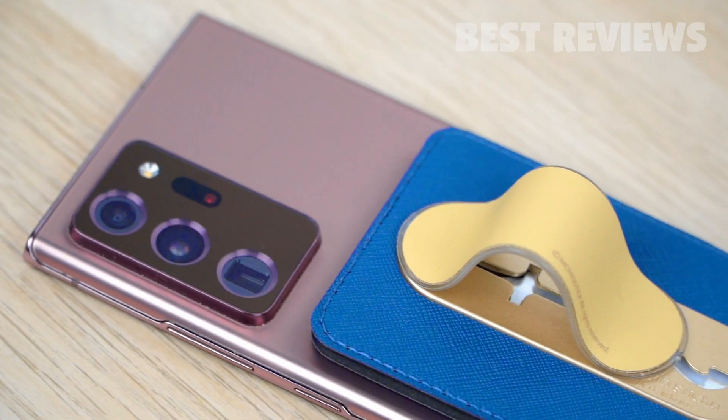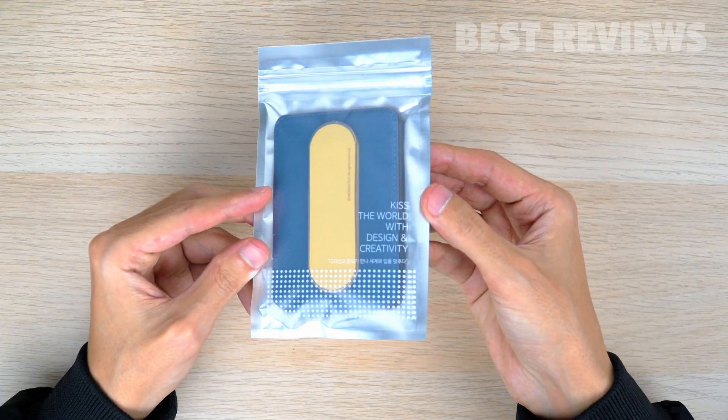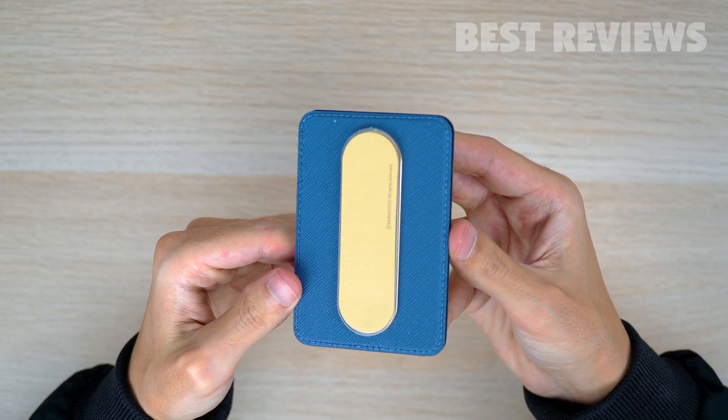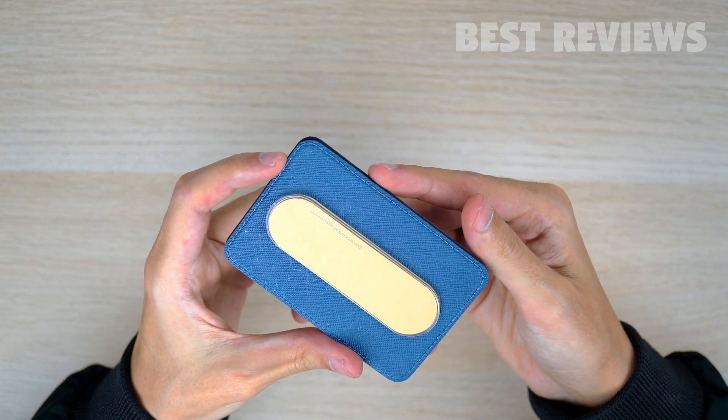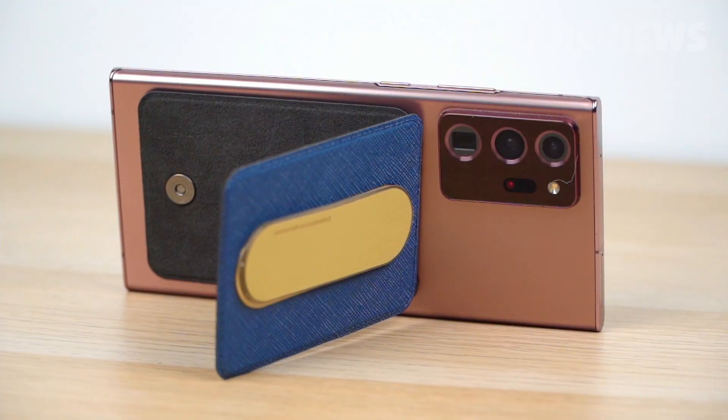Hello guys, today I will be showing the MagCard Grip, a smartphone grip and wallet. This is what MagCard Grip looks like. It's a unique product that combines three essential items into one: a smartphone grip, card holder, and phone stand.